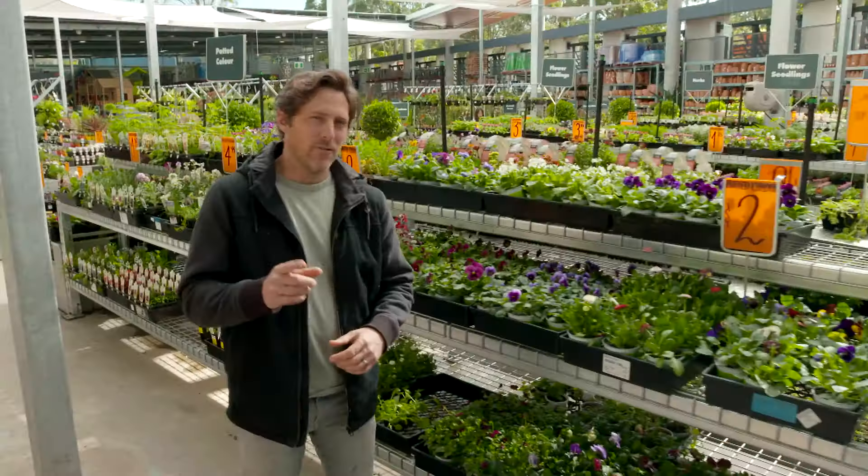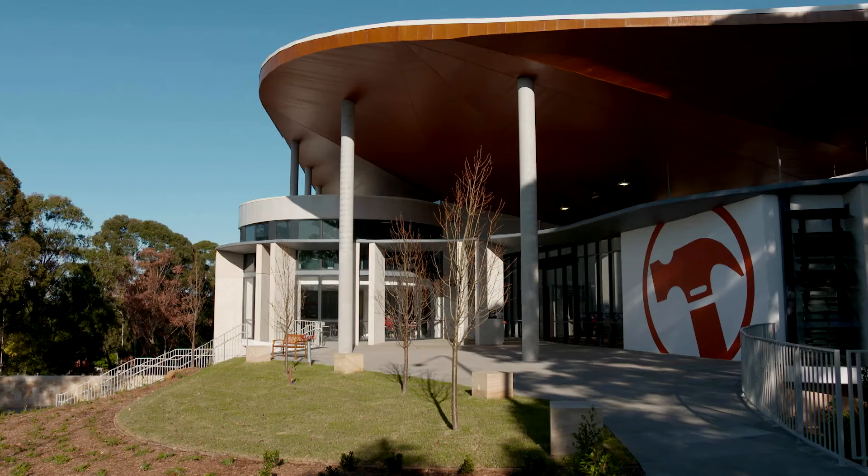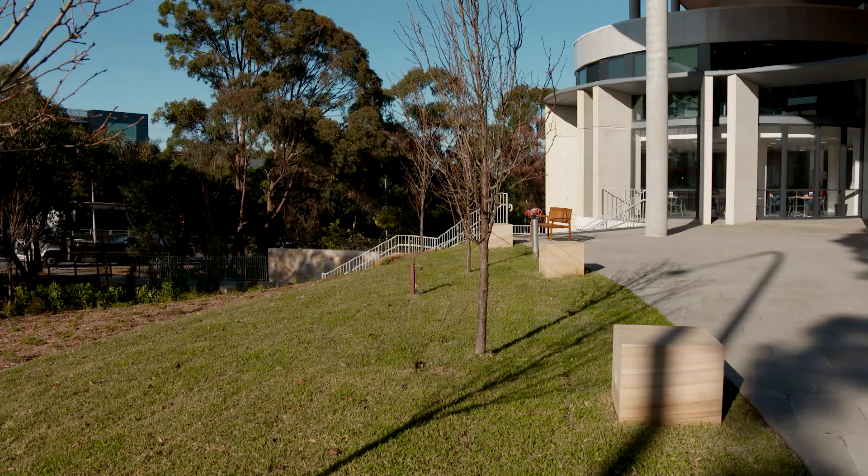There is a great spot outside of Bunnings — right where the sausage sizzle is — and they're letting me build a welcome garden from the ground up. I'm going to pack it full of great ideas that you can use on your next project.